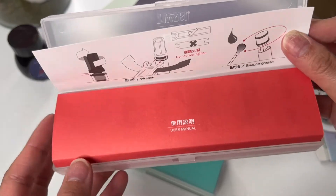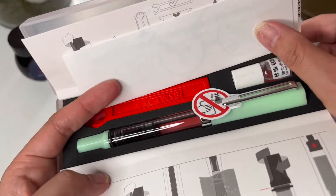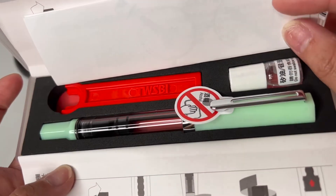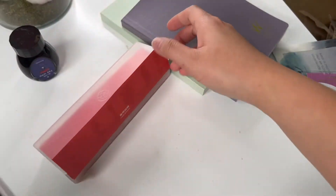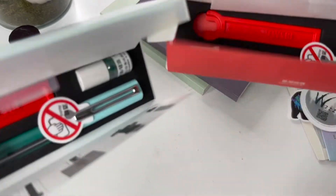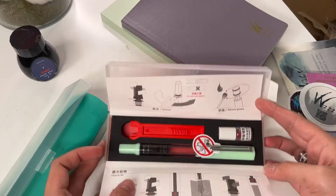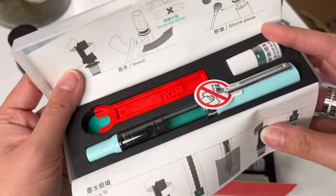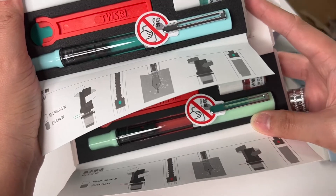Here it is — the TWSBI Eco. I'm not gonna pull it out but if you want me to go into more detail then I definitely will, just comment down below. These two are so cute — I'm a sucker for pastel colors. I really wanted to open it because I want to start using these pens. This one is a medium nib and I don't have any mediums, so that's why I got it. In this mint color I did get the bold nib because I write pretty big, so I think these are going to be perfect together.